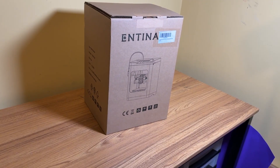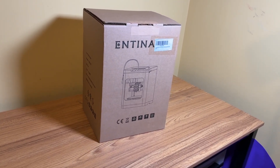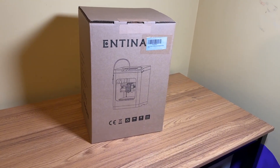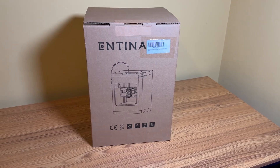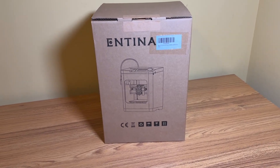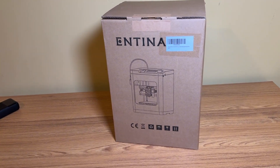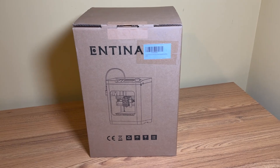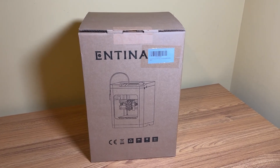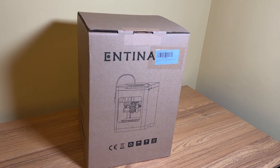Hey everyone, welcome back to the channel. In today's video, I got something different to check out. What I got here is a 3D printer. Truth be told, I have never used a 3D printer before in my life. I always thought they were too expensive or too complicated, but I'm hoping this 3D printer proves me wrong. This is the Antena Tina 2S — it's a budget-friendly and kid-friendly 3D printer.